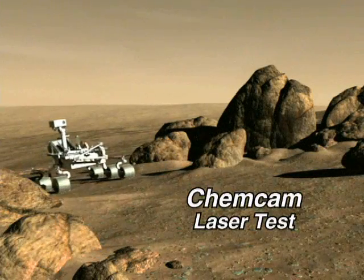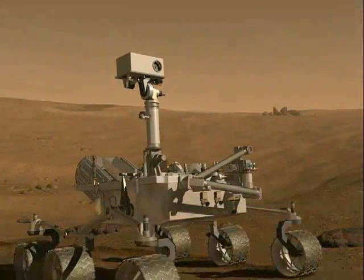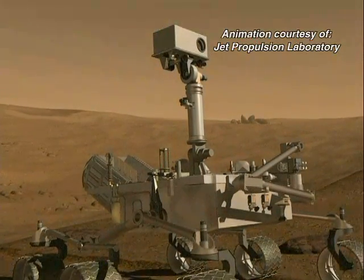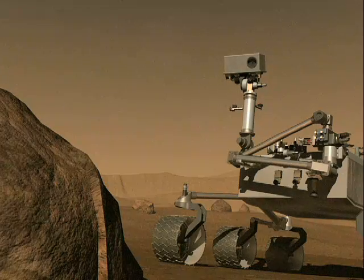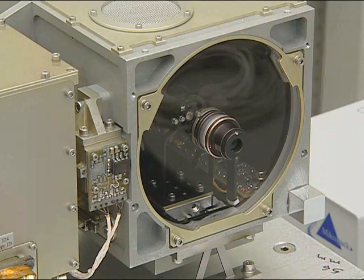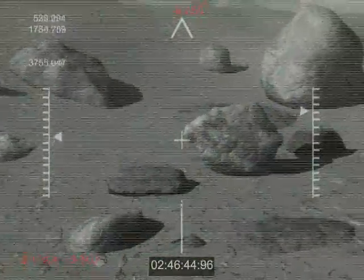ChemCam is an instrument going on the 2009 Mars Science Laboratory rover. It is considered a remote sensing instrument, which means it's going to look at rocks and soils some distance away from the rover. This works by actually focusing a telescope on the rock or sample that we're interested in.